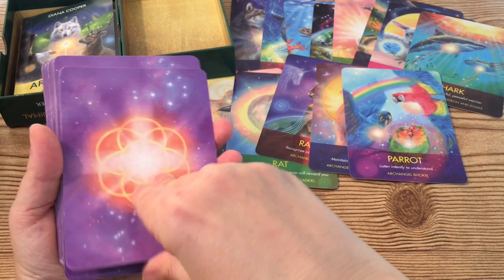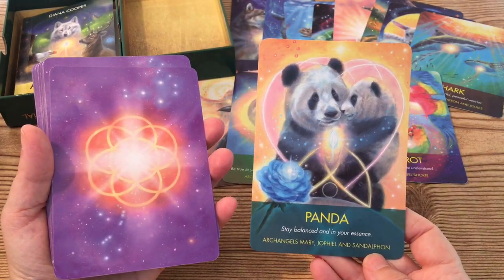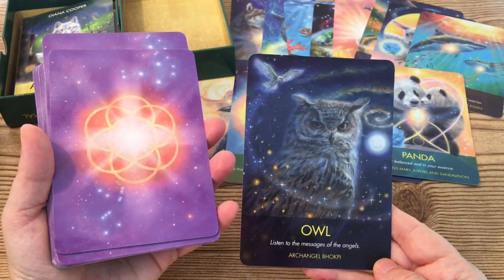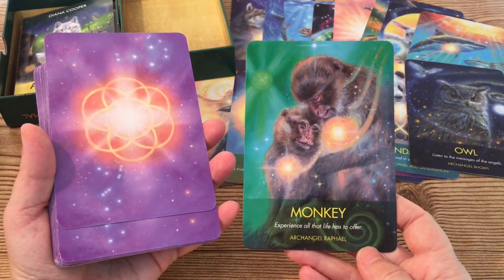Some of the Archangels listed in this deck I was unfamiliar with. I will give a more detailed explanation on that at the end of the video, but for example this one that says Bopki — I hadn't worked with that Archangel before.